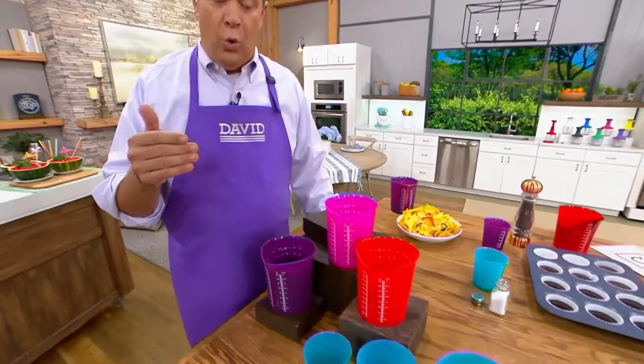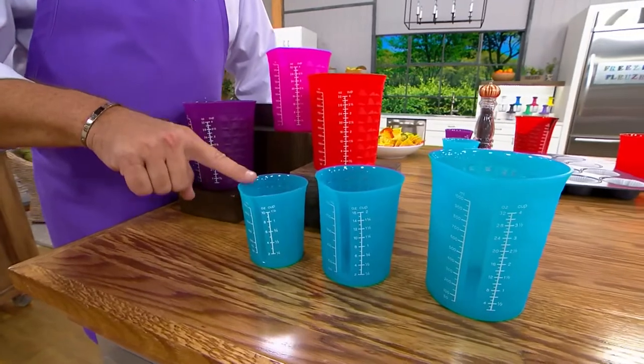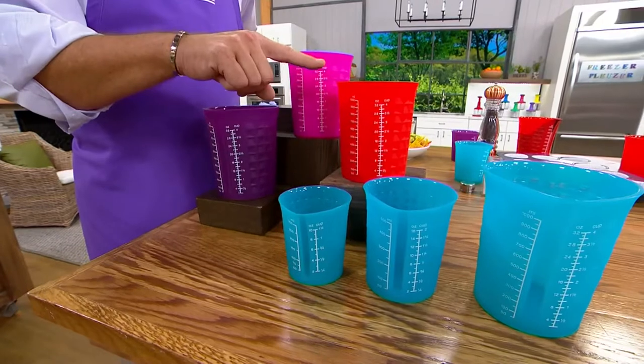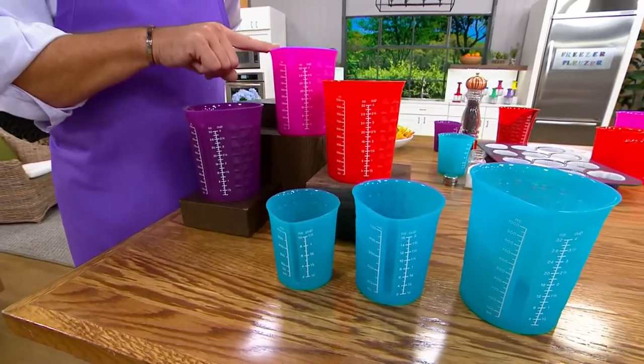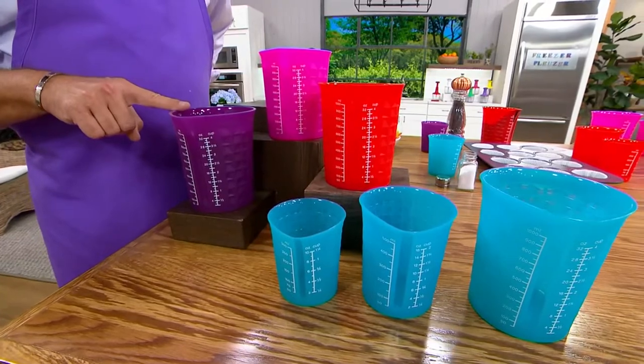I've got color choices for you but please don't wait — now over 3,500 have been ordered. If you want teal, I have 2,500 remaining. Red — 450. Here's the pink — 300. And finally the purple — 850.